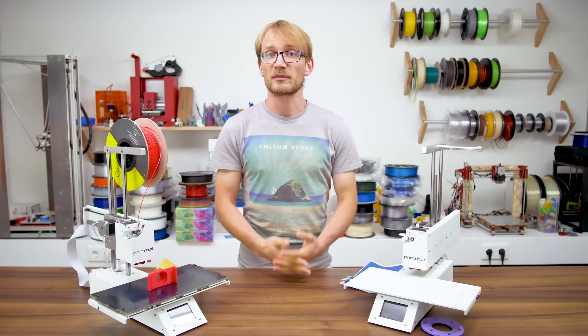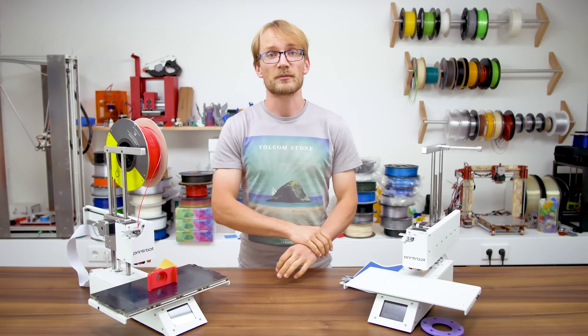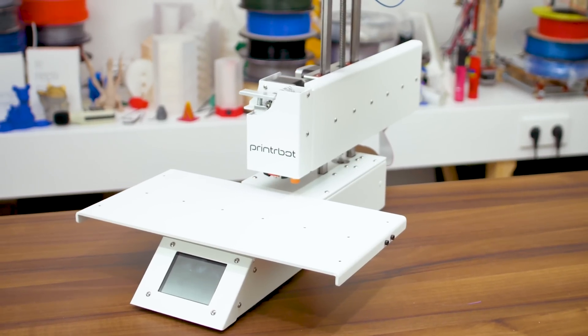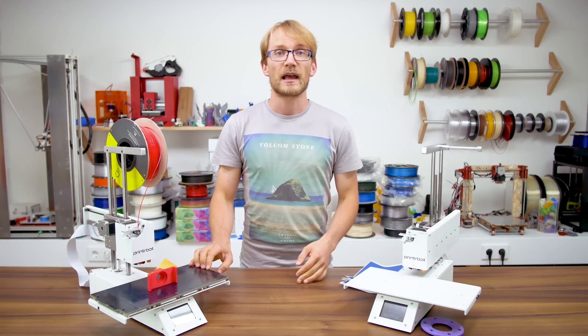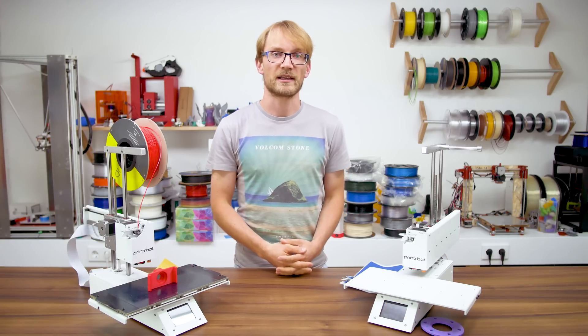To boldly go where no man has gone before — that feels like what Printrbot is going for with how they've set up the Printrbot Simple Pro. In many ways, it is the best Printrbot that's ever been made; in others, it's one step forward, two steps back. Let's check out what they did right and whether the bold move of going all cloud-based is paying off.